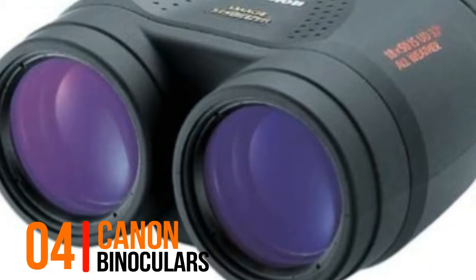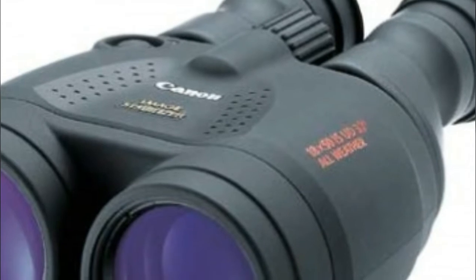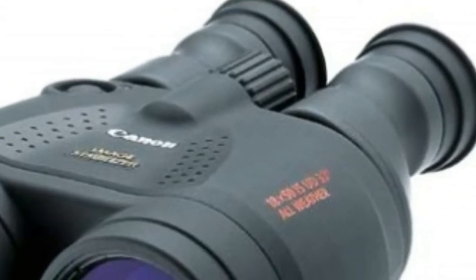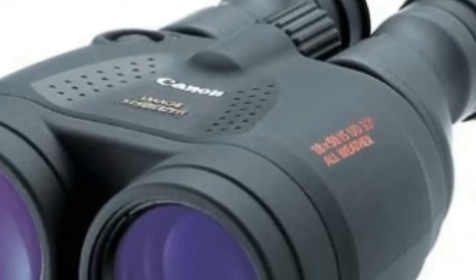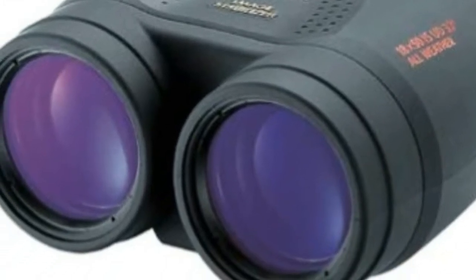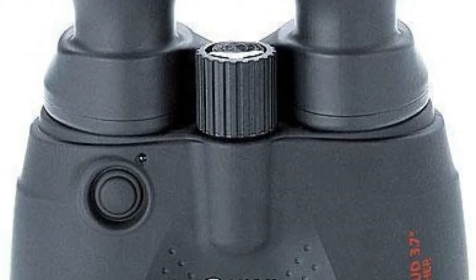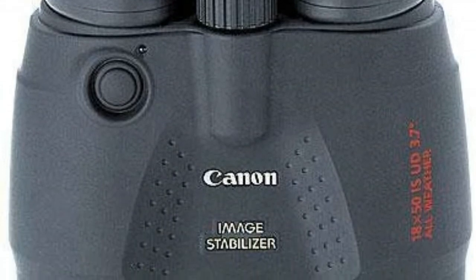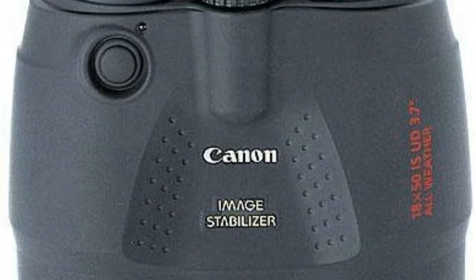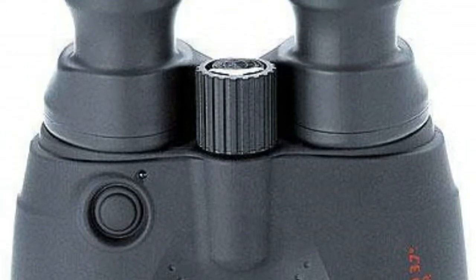Number 4, Canon Binoculars. 18x magnification, built-in optical image stabilization, uses 2 AA batteries, wide extra-bright field of view, lenses are multi-coated for contrast, clarity, and color fidelity, shock and water-resistant, high-power, large binoculars perfect for stargazing or when you can't get close enough. Featuring an image-stabilizer and all-weather design, with its wide 50mm objective lenses and high magnification, these rugged, all-weather Canon image-stabilizer binoculars are destined to set a new and higher benchmark for image brightness, clarity and ergonomic design.